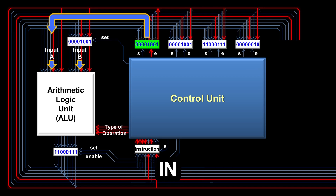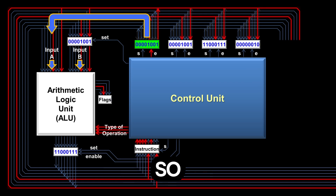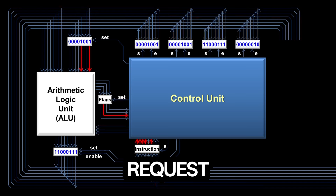Let's say the instruction we're processing is a compare instruction. With compare, we're not interested in the number output by the ALU — we only want to know how the two inputs compare. For that, we use flags: each flag is a wire that turns on or off depending on whether a certain condition is true. Inside the Scott CPU there are four flags; the 'A is larger' flag turns on if input A is larger than input B, and the equal flag turns on if the inputs are the same. In this case, the equal flag is on, so both inputs are the same. Once the compare instruction is over, the flags are saved to a flags register, and the CPU requests the next instruction from RAM.